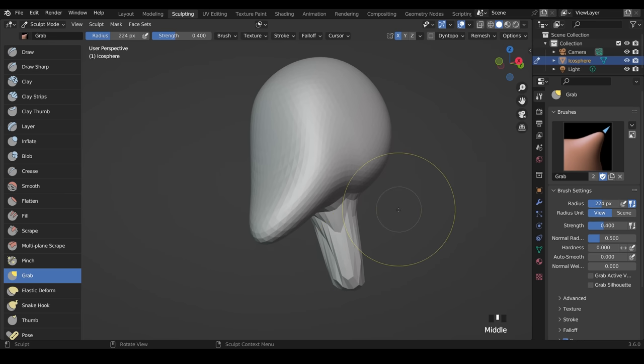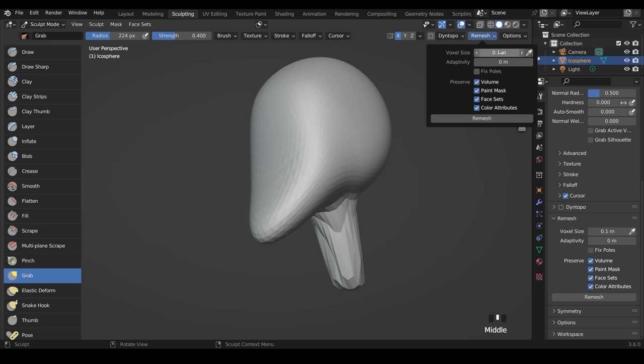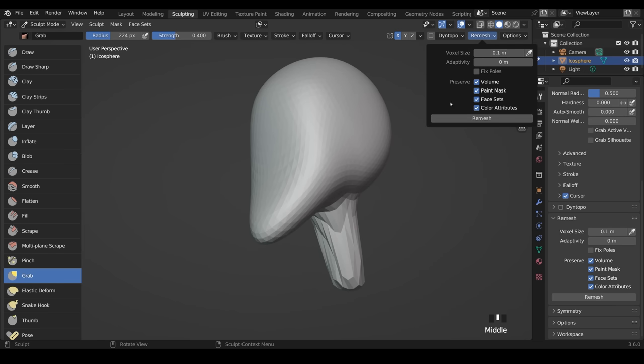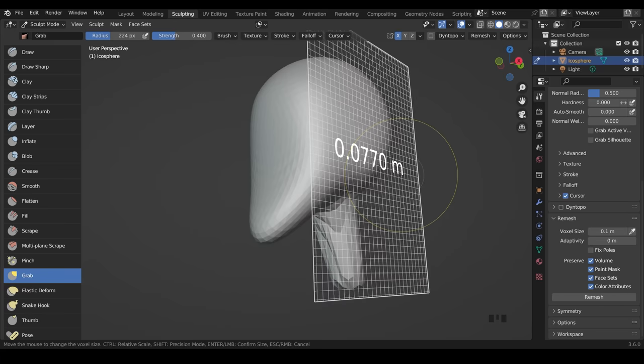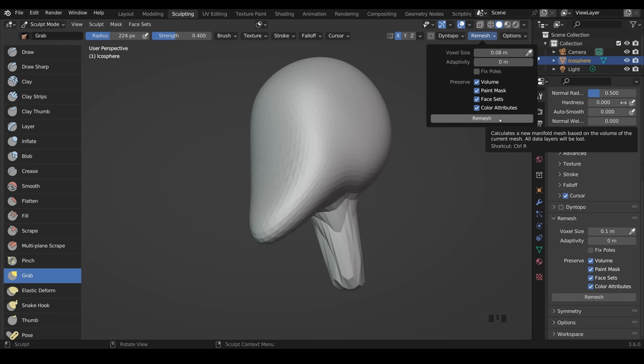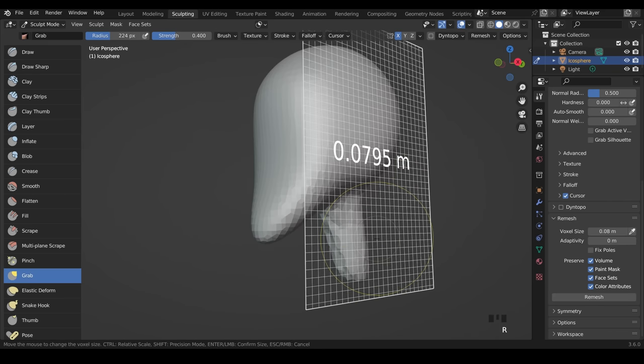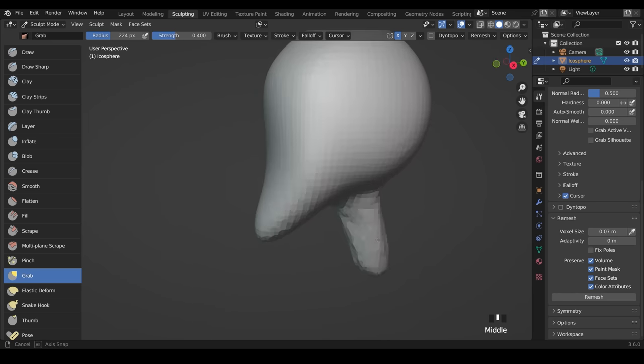We can change the number of polygons and stop this stretching by using the remesh options. Remesh is up the top — you can also find it in your brush settings by scrolling down to remesh. The main things to remember are the voxel size and the actual remesh button. The voxel size is how large the polygons will be. Press R on your keyboard to preview the size. About 0.08 looks good — left-click there, then the shortcut Ctrl+R actually performs the remesh. You can see it's remeshed and taken away a bit of the stretch. I'll go a little lower to 0.07 and Ctrl+R — that's about right for the detail we need at the moment.